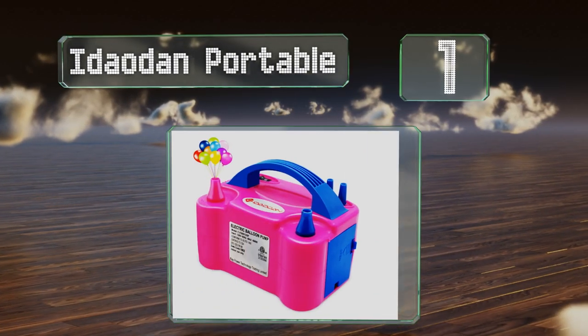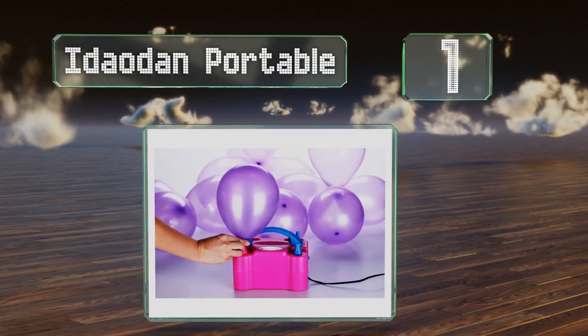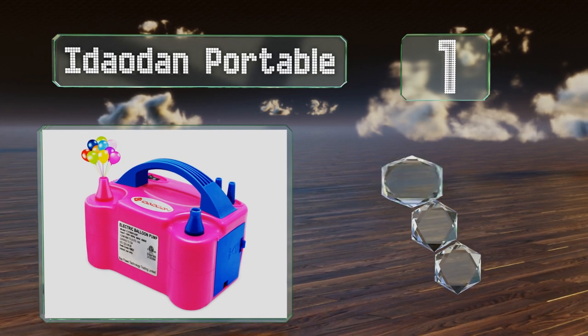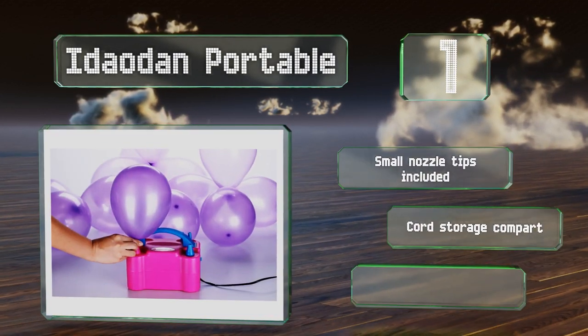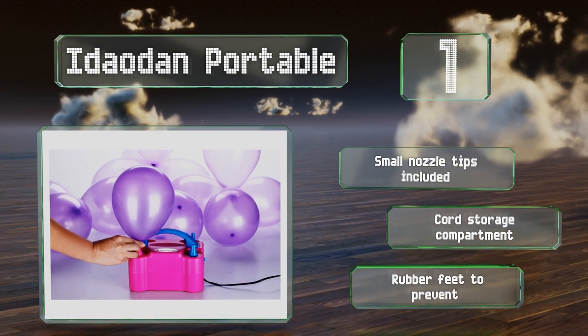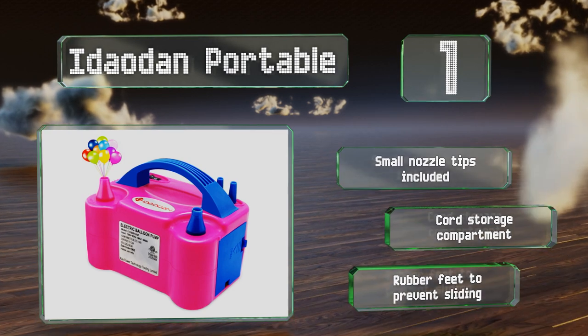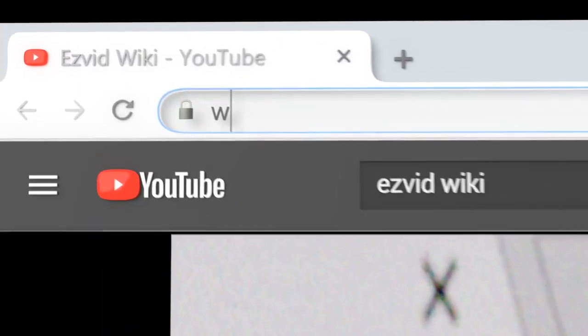Coming in at number one on our list, the Ida Odin Portable is a dual-valve electric model that quickly inflates two balloons at a time with the push of a button. It also has a manual option you can use for inflating at a slower rate to prevent bursting, and it weighs just over two pounds. It comes with small nozzle tips, a cord storage compartment, and rubber feet to prevent sliding.